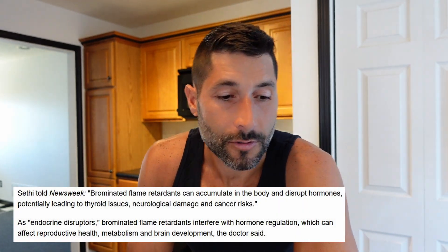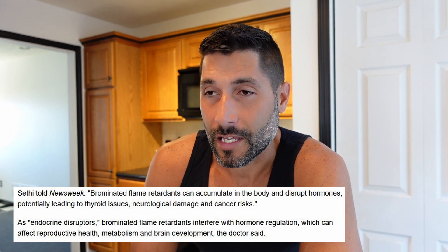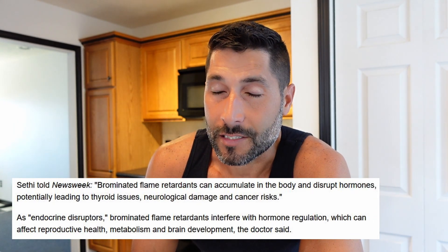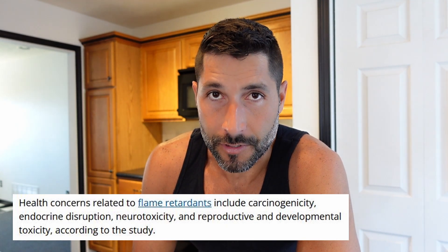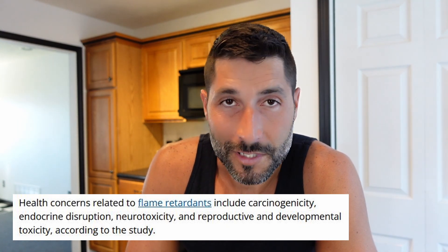These brominated flame retardants are known endocrine disruptors. An endocrine disruptor is a very harmful chemical that can affect pretty much every aspect of your body — specifically it is very detrimental to your hormone health, causing hormone dysfunction. It can cause metabolic dysfunction, which could lead to things like weight gain, obesity, and diabetes. It's linked to cancer, neurological disorders, and abnormal brain development especially in children. These chemicals are also known to cause reproductive harm, including infertility.